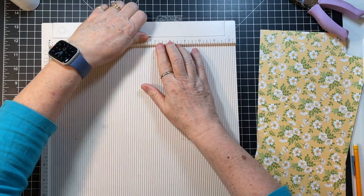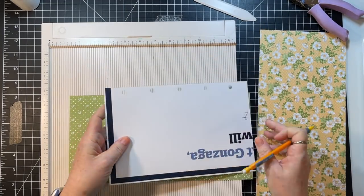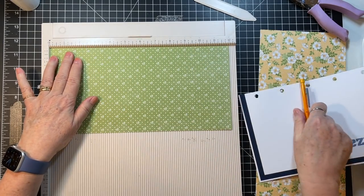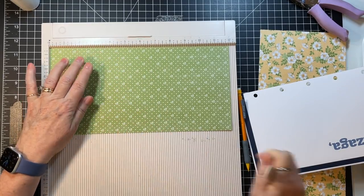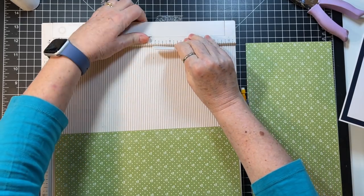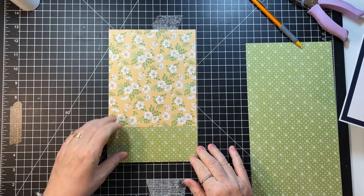For this one I need my scoreboard because that will help. I'll be folding this way, so I want to score on this side and go right about there — so that lines up. I'm folding at two and a half. This double-sided paper is so great — we scored at two and a half and we're just going to flip this up and make a pocket like that.